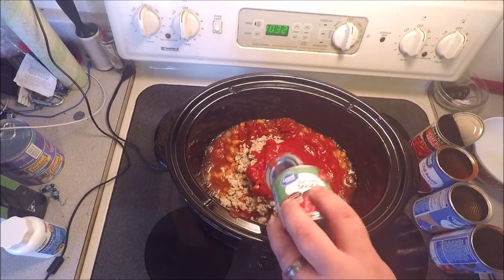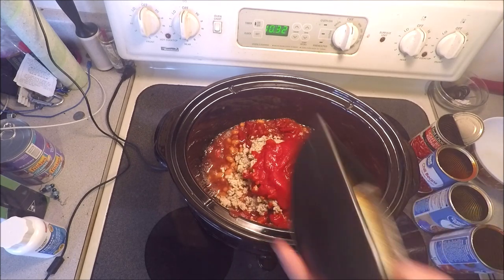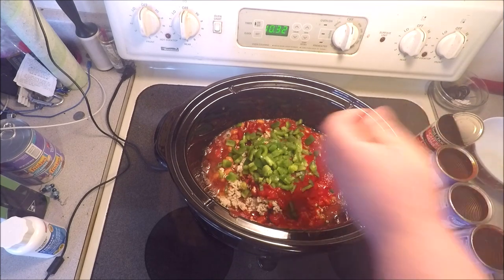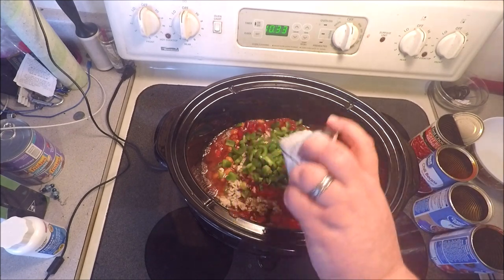A can of tomato sauce goes in, and then just to make it look fancy, some diced up green pepper. I told you we're doing this the white trash way — so we got a packet of chili seasoning.